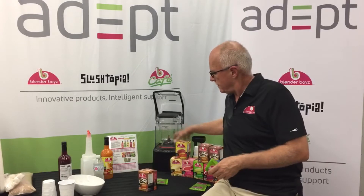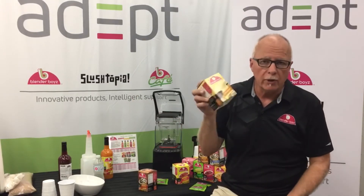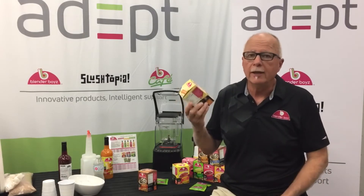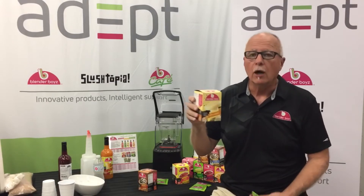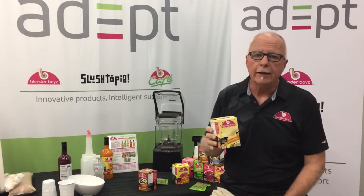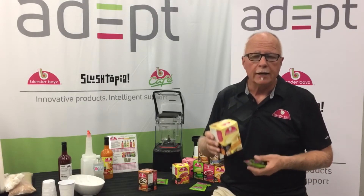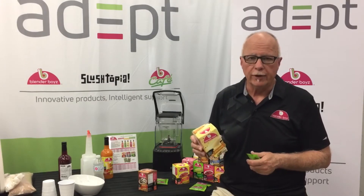Last but not least, cocktail mixes — pina colada, margarita, and strawberry — in single portions. Same idea: instead of water for the liquid, you'd be using spirits, although obviously they can be served as a non-alcoholic version. Again, easy to use, easy to count, consistent cost, consistent drink.